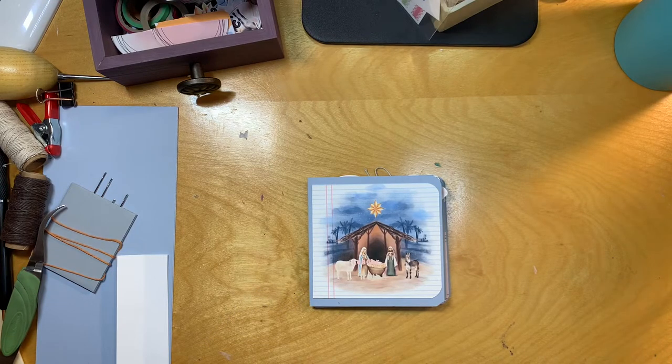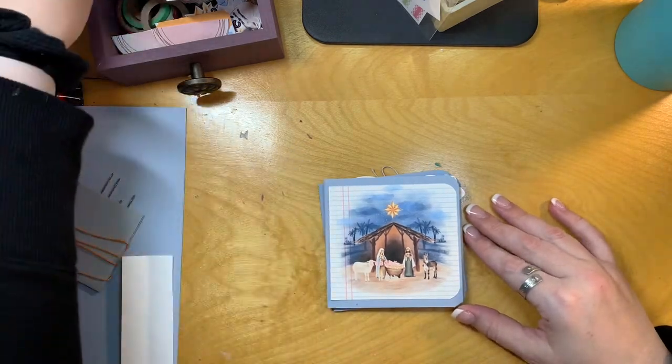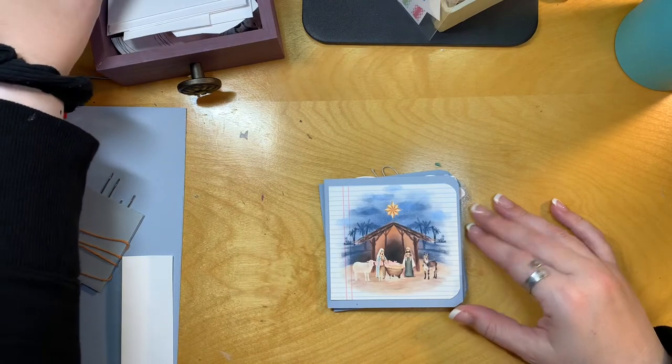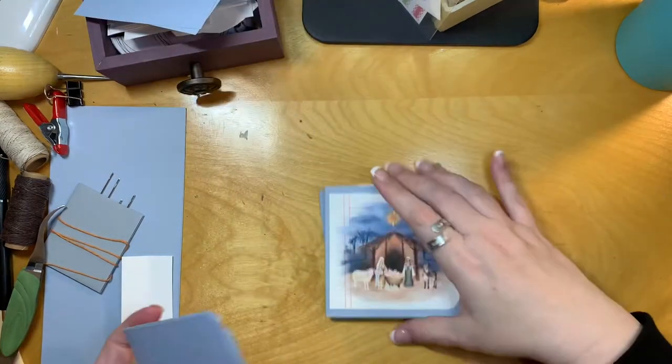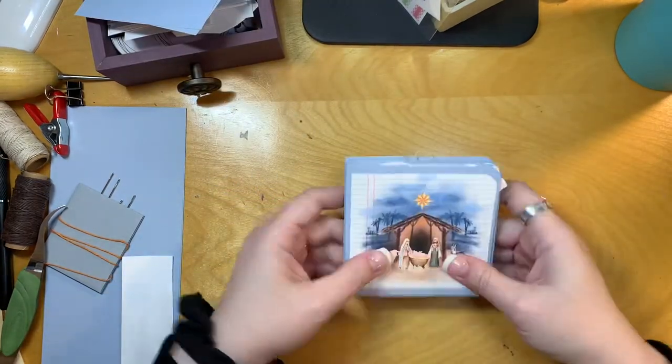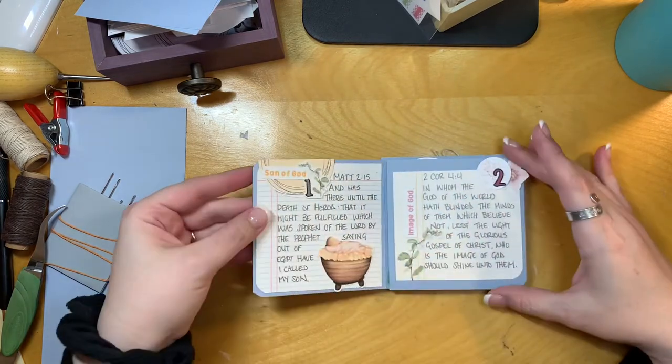Hi friends, Mindy here. I am working on a project today for Prepared from Above. It's the Bible Challenge Kit 7 and I have started making this little book, and today I'm going to bind it into the cover. I've been working in it just loose but now I'm just going to go ahead and attach it to the cover.